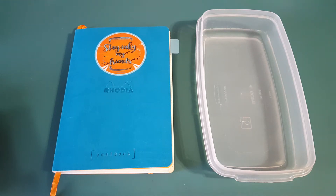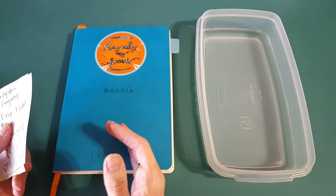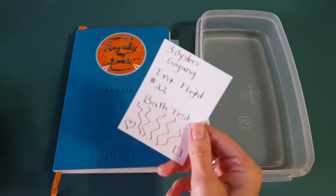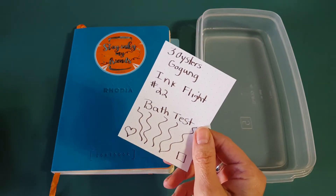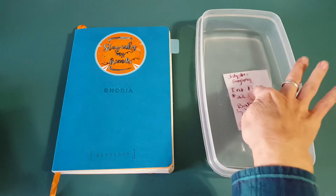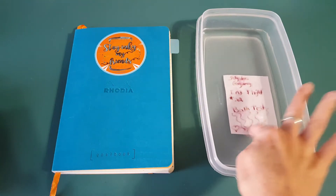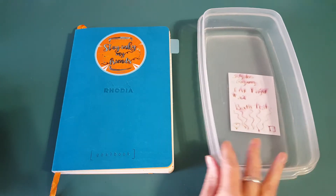Hello, welcome pen friends! Welcome to video number four in this series — this is the number 22 ink flight for November 2018. Today we're going to look at a brown ink called 'Gogung' by the company Three Oysters. It's a very complex ink, as I think we're going to see. This is the fourth one in the seven-ink series of this ink flight.